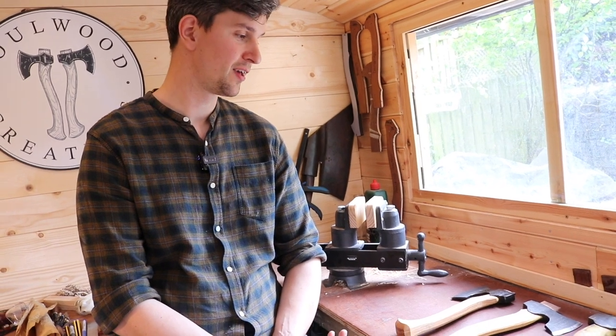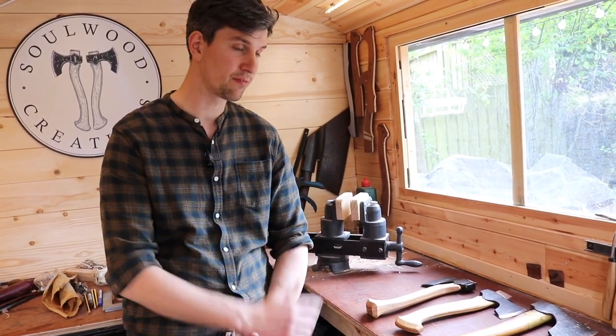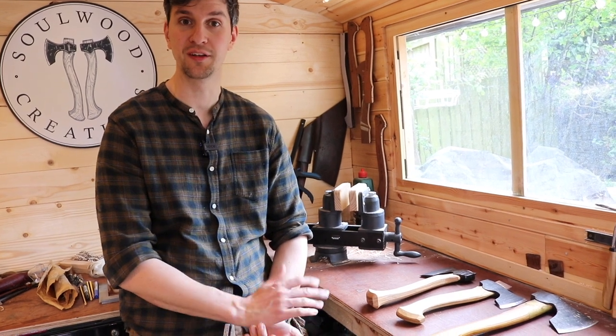A lot of very experienced and professional spoon carvers and green woodworkers use Peter's axes, so feedback comes from people who really know and use them. He does get quite a bit of feedback, and luckily it's mostly positive. If there are any issues he rectifies them straight away, because as a maker his reputation is the most important thing. Every single piece that leaves his workshop is in pristine condition and the best he can do. So, getting straight onto the topic at hand — where would you like to begin?